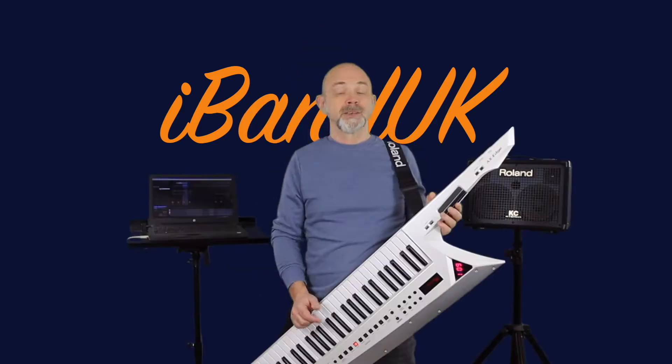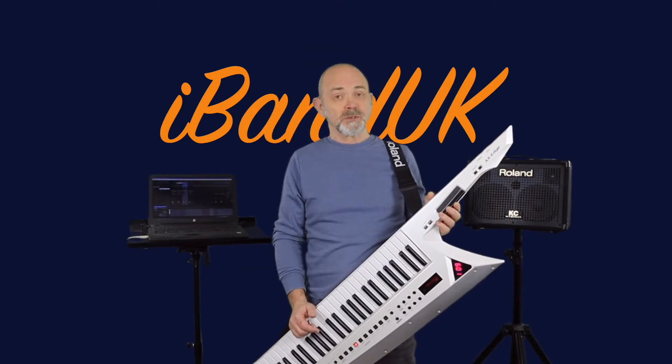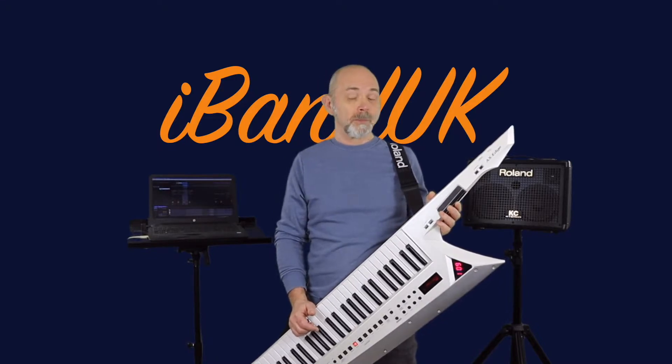If you've watched my previous videos on Bluetooth MIDI, then you know that it can be quite complicated to set up the software required to set up Bluetooth MIDI on a Windows PC. But now you can use the Widi Bud Pro. Here I've set up a MIDI instrument track in Ableton Live Lite on my Windows laptop.